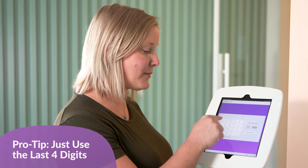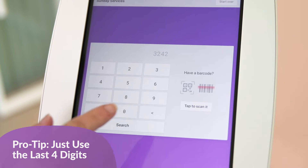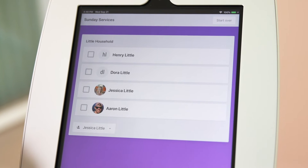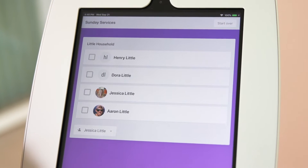Actually, they should only need to type the last four digits. What they'll see is a list of all the people who they are able to check in. Of course, this would include people in their household like their kids.